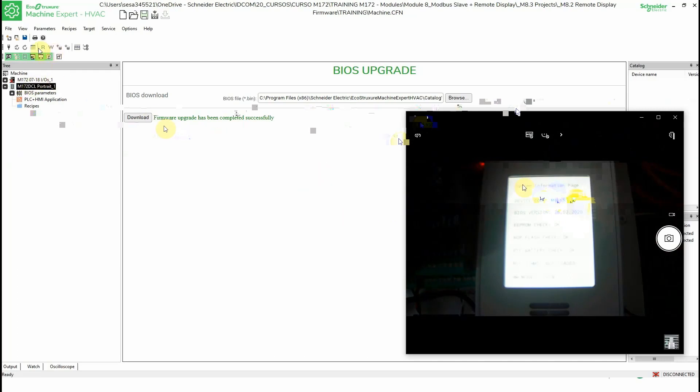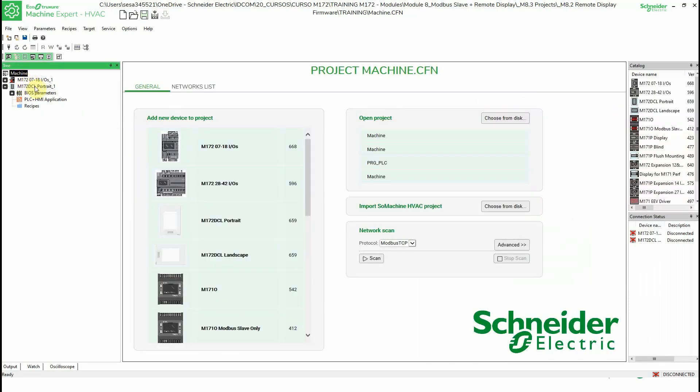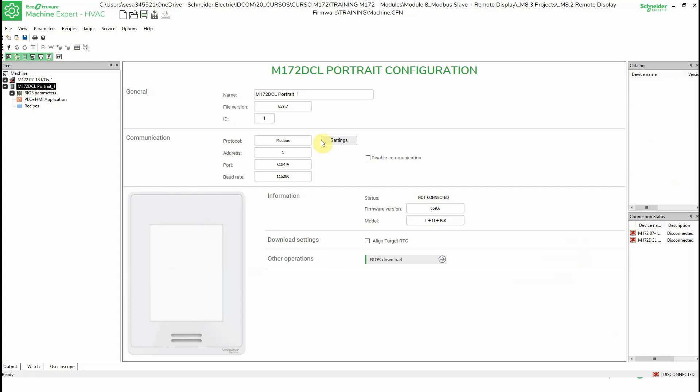If I want to connect now, let me double-check — it's the same. When I connect to the unit, there is no warning message. We are successfully connected to the unit.